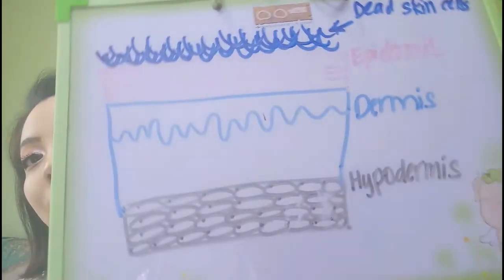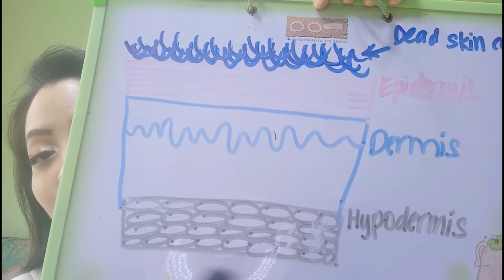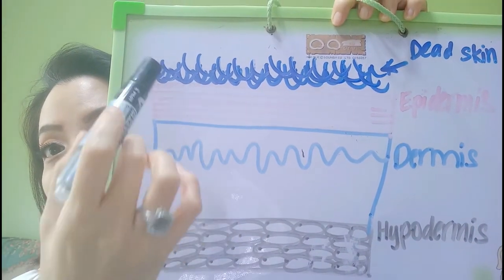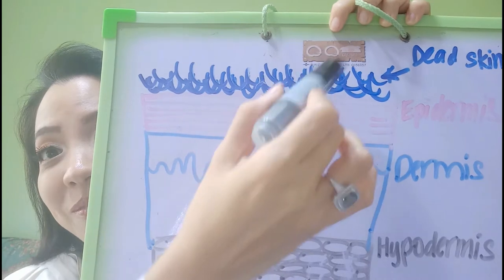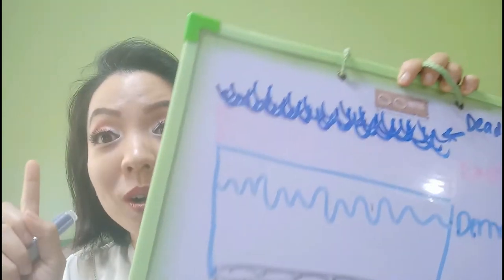It shows that our dead skin cells are produced every second. And how does these layers and layers of dead skin cells affect our overall look? It will make our face look more dull, more dry, and also rough. And if you happen to have oily skin, you'll become more congested, leading to blemishes, acne, and pimples. Our skin is divided into three layers: the hypodermis which is the fatty layer, the dermis, and the epidermis which is the outermost layer — and these dry flaking cells are our dead skin cells.